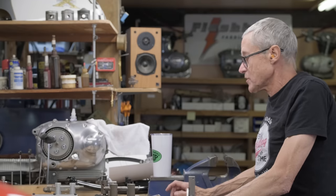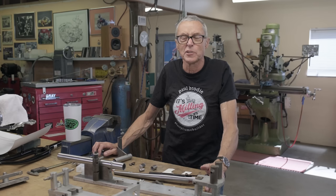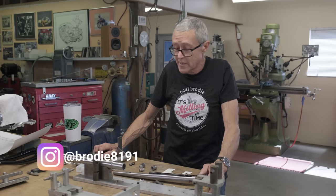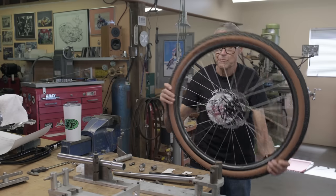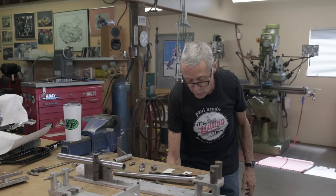We're making a gravel fork today because I had extra parts. I sold the mountain bike and I had parts left over. I sold a frame and fork. So here's the wheel.